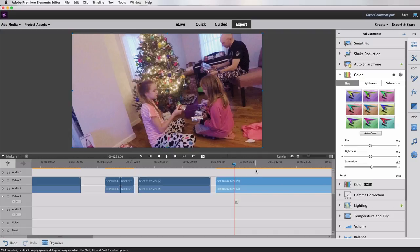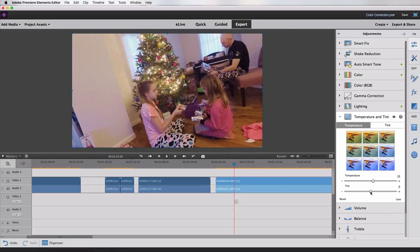Those are your color correction tools inside Premiere Elements. It really depends on your own footage what you're going to want to do. Like I said, look at your exposure first and make sure things aren't too dark or too light, then maybe look at saturation if your colors feel a little dull. Just eyeballing it and seeing what looks best to you is really all you need to do. And don't forget — not everything needs to be color corrected. You just want things to look as natural as possible, like they did when you were there seeing that moment with your own eyes.